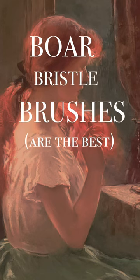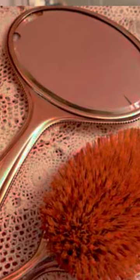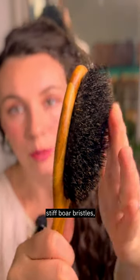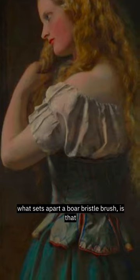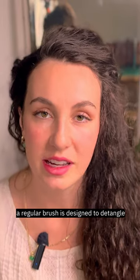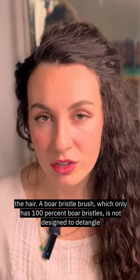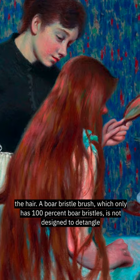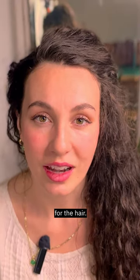Boar bristle brushes. This is a boar bristle brush — you can see it's made up of very closely packed, stiff boar bristles. What sets apart a boar bristle brush is that a regular brush is designed to detangle the hair, whereas a boar bristle brush, which only has 100% boar bristles, is not designed to detangle the hair, but rather it's designed as a styling and health maintenance tool for the hair.